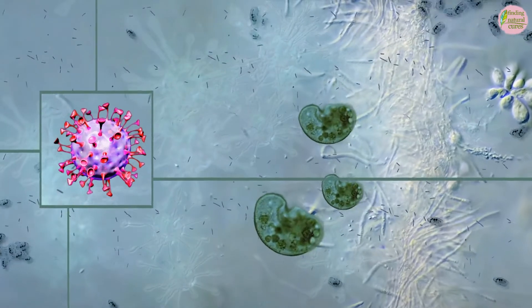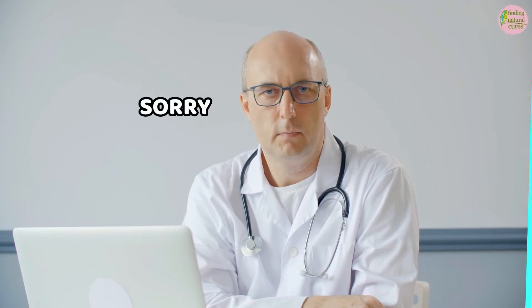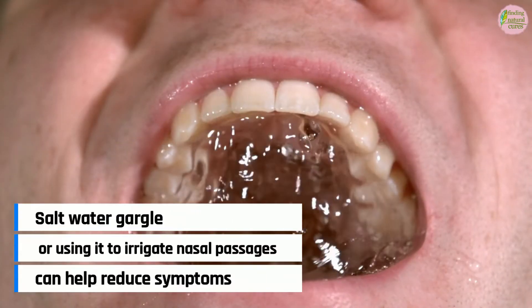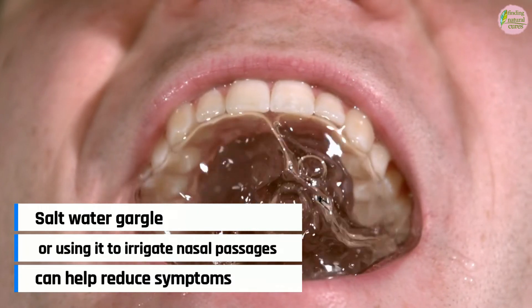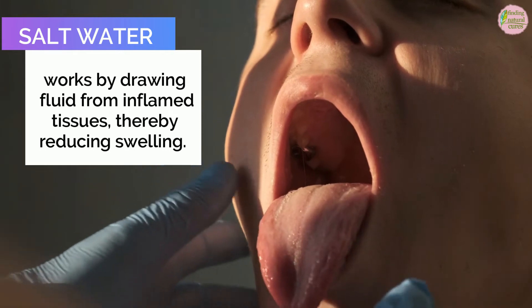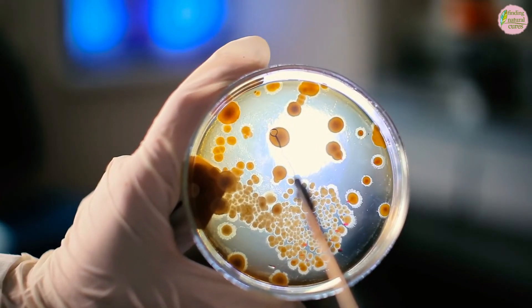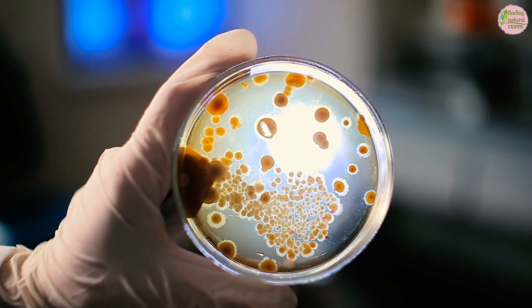Researchers concluded that salt water will not cure COVID-19 nor remove the SARS-CoV-2 virus from the body. But salt water gargling or using it to irrigate nasal passages can help reduce symptoms. It works by drawing fluid from inflamed tissues, thereby reducing swelling. It also helps break up mucus and can remove bacteria, fungi, and other irritants from the throat.